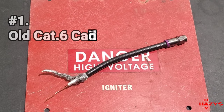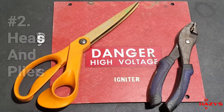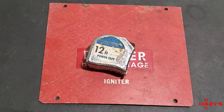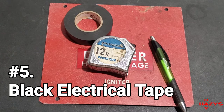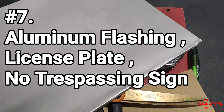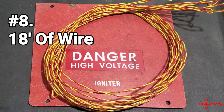First, you're going to want to locate an old category 6 cable end — you only need a short piece of wire and the end for this project. Next you'll need a pair of heavy-duty scissors and a pair of pliers. Number three: a tape measure and a pen. Number four: some black electrical tape. Number five: a piece of sandpaper. Number six: a piece of aluminum flashing, a license plate, or a no-trespassing sign. Finally, number seven: two pieces of wire, 18 feet long.